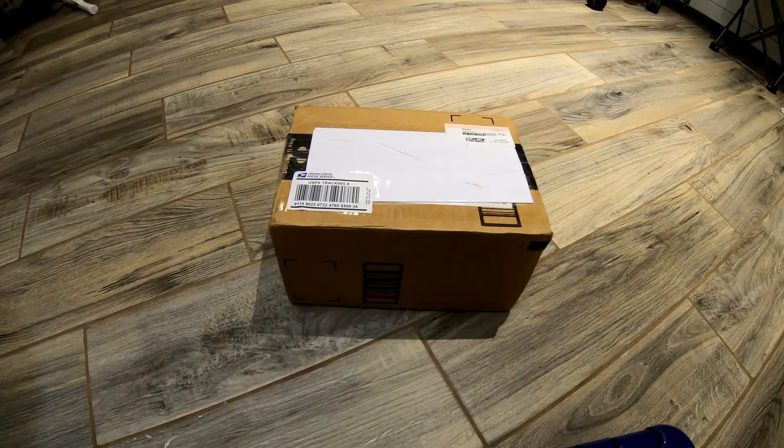Hey garden friends, I'm back and guess what, it's another unboxing. Sorry if I'm kind of boring with these unboxings, but it just so happened that I got two packages this week and I wanted to share them with you. This was not expected — it's one of my good plant buddies out in Oregon who thought of me and mentioned one of the plants he's growing.